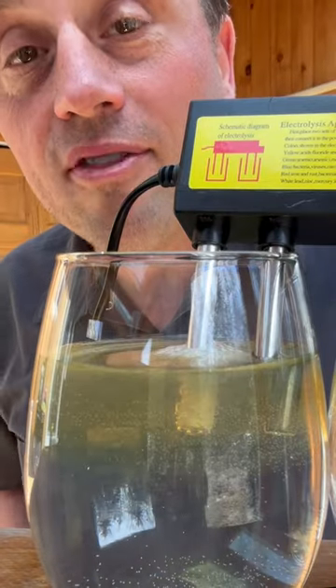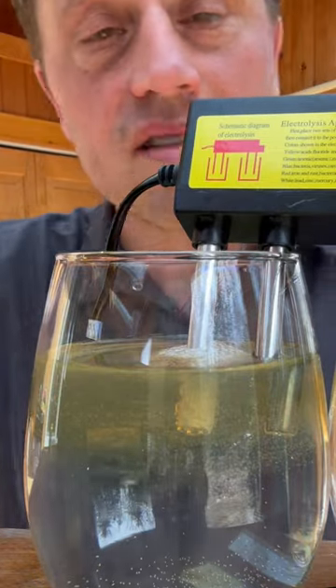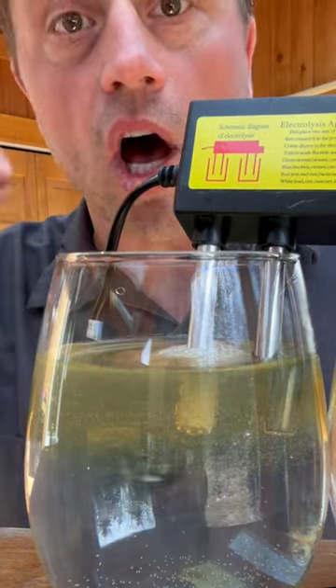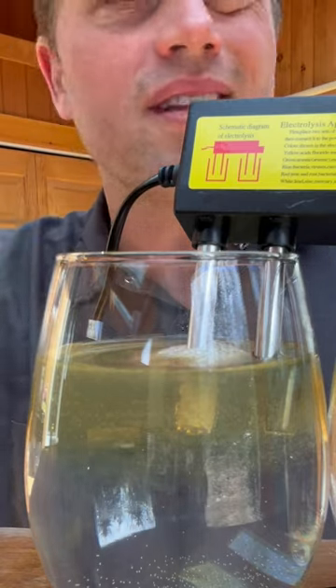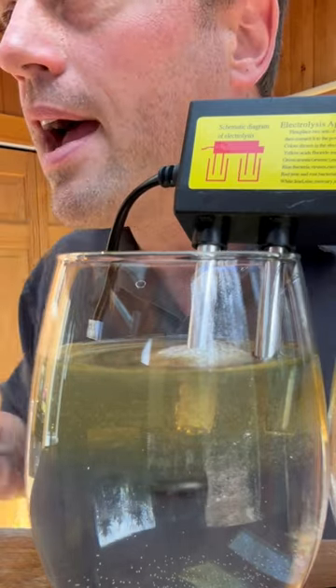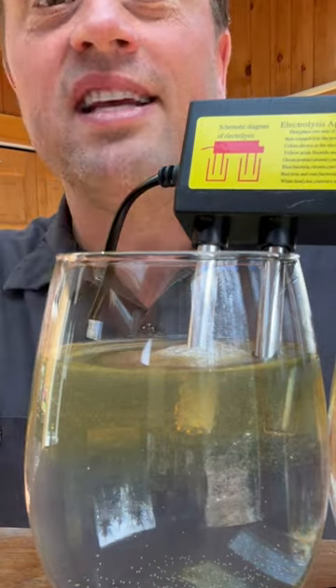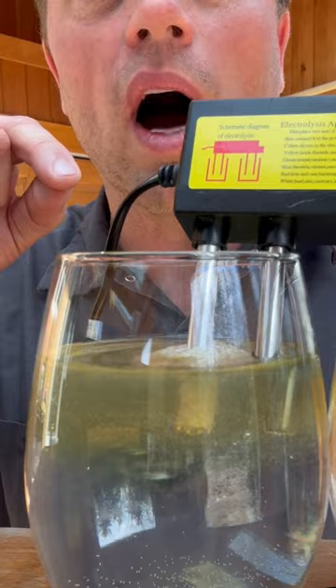So about a minute and a half has passed, and this is supposed to be showing us that our water is not safe to drink. It's simply not true. But what I want to show you — and look, there's a lot of scams out there — this one you actually need to worry about, and let me show you why.